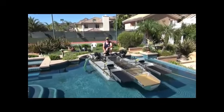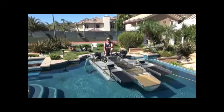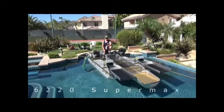Hi, my name is Mark Keene. I'm here to introduce a brand new dredge that we're really excited to show you. This is called the Model 6220 Supermax Dredge.